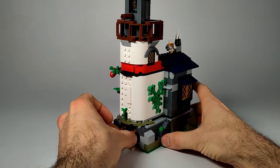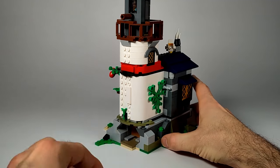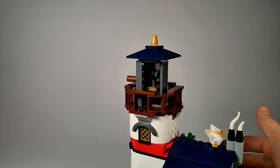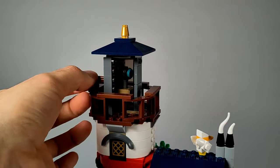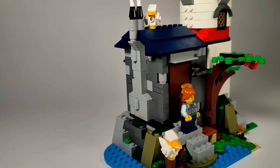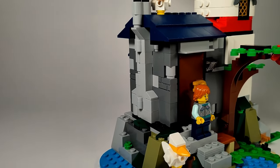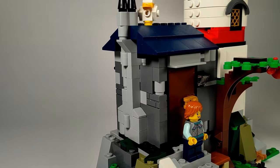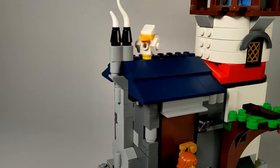The cave has a secret entrance from the backside. The lighthouse has a rotating light that uses the windscreen elements to form the glass. I am very pleased that I was able to fit the function into the small space. There are also two brick-built seagulls on the lighthouse, a reference to the awesome Creator 3-in-1 lighthouses. They are very cute and add some life to the model.